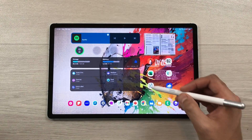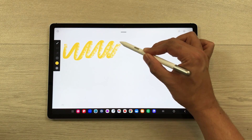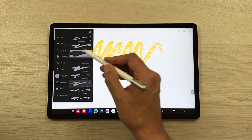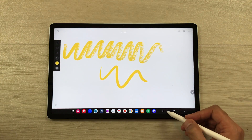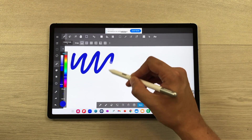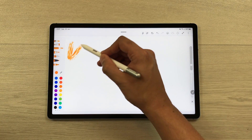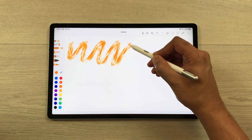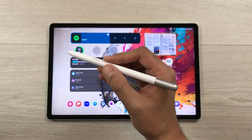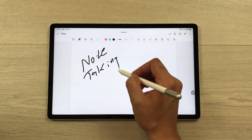You can use the S Pen Creator Edition with different drawing apps. Here I am using Infinite Painter, where you can utilize the additional tilt sensitivity and use different tools and painting brushes. You can also use other apps like Medibang Paint — everything works perfectly fine. You can also use the Pen Up app, which is pre-installed on Samsung tablets, and use different tools with the S Pen Creator Edition.